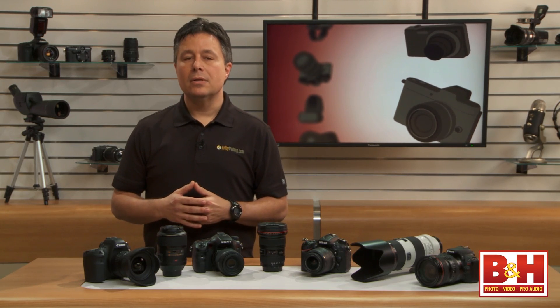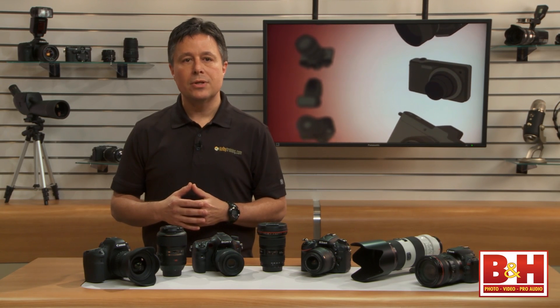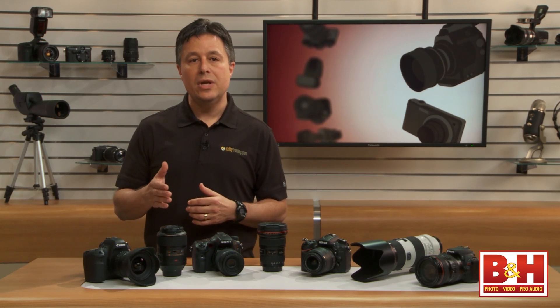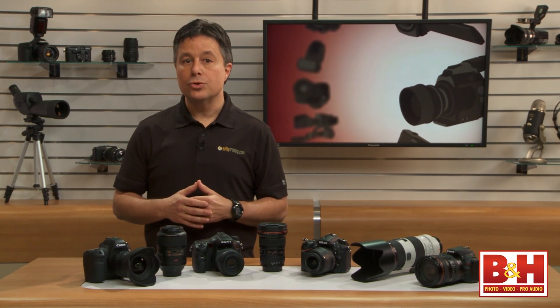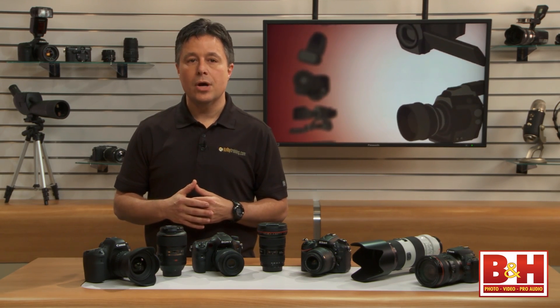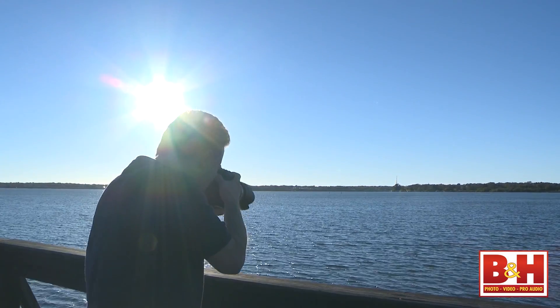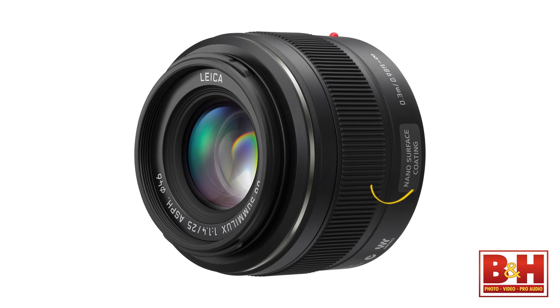Now let's talk about lens coatings. All lenses have coated surfaces throughout the lens to minimize reflection and maximize light transmitted through each lens element. Lately, there have been some special new coatings invented called nano coatings that do an even better job of reducing glare. You'll find that some of the more expensive higher quality lenses have nano coatings, and this can make a difference with glare reduction.